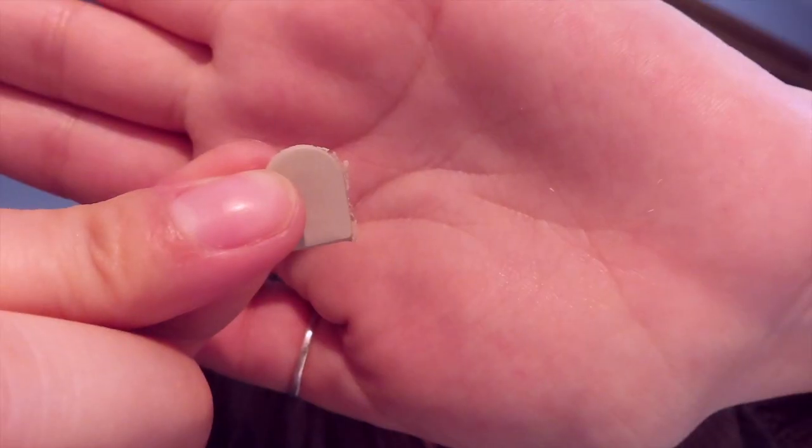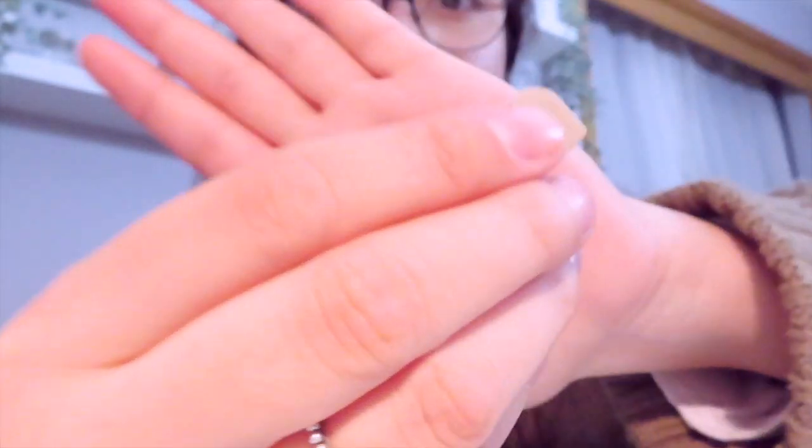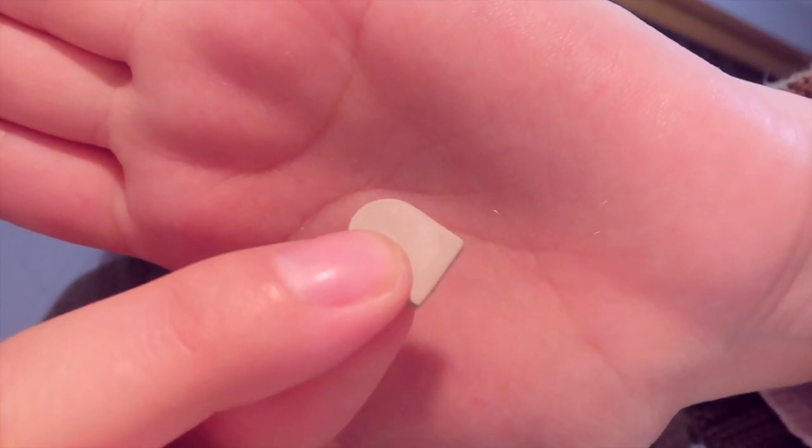I wanted to show you what each piece looks like without being sanded. This is what it looks like — this is the before. And this is the after once I buff it, so it looks clean and beautiful. And I just dropped my freaking tea on my table.